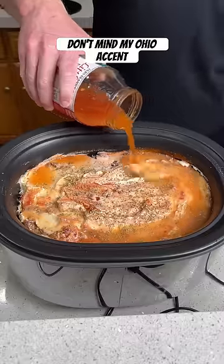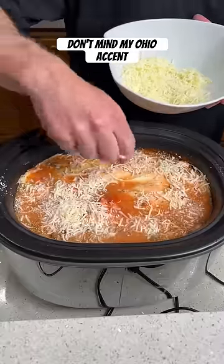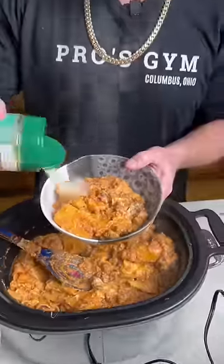Set the crock pot on high and cook it for three and a half hours. The water will soak down into the pasta as it cooks. Mix everything up to get it all combined, then finish with some Parmesan cheese.